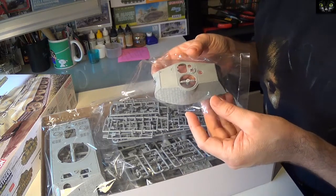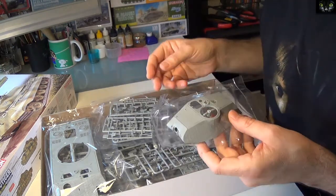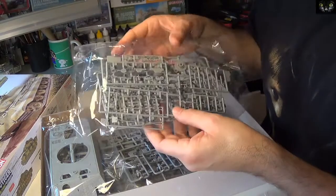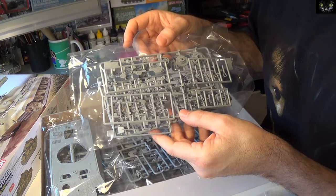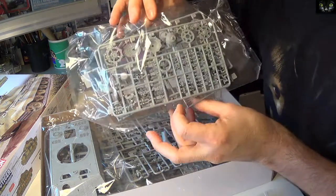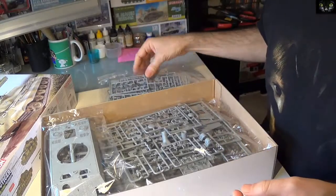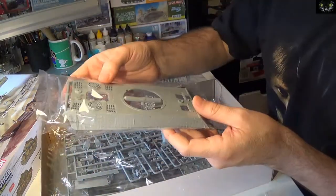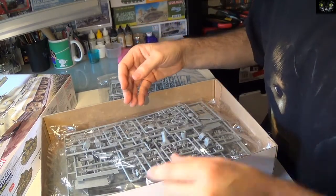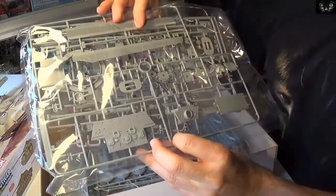Here you have the Dragon King Tiger with the Porsche turret, and it has zimmerit included — it's a very cool kit. You have some tools; I don't know if I'm going to place those tools because probably they've already been taken by the Russians, so it'll just be the bare tank. Here you have the idlers, sprocket, grills, and many tiny elements. Here you have the upper deck — these grills of course have PE inside, we'll see it later. Here you have part of the barrel and fenders.